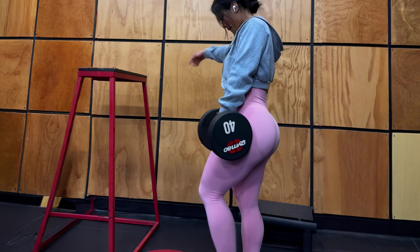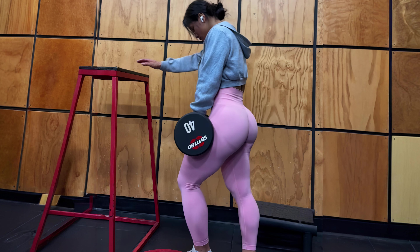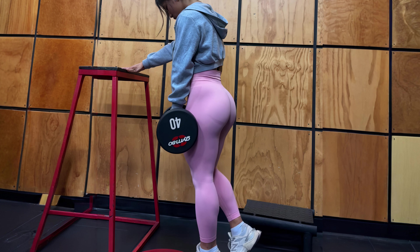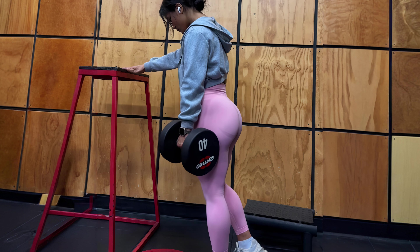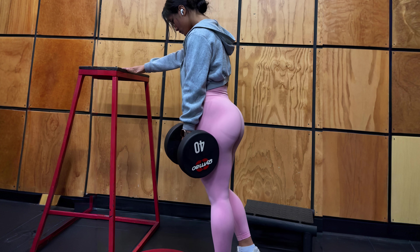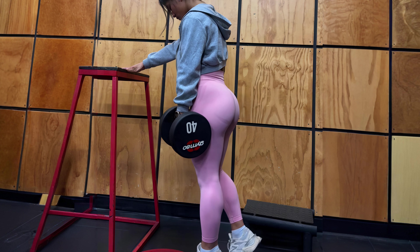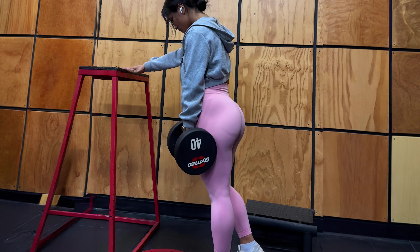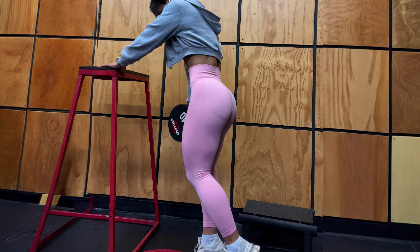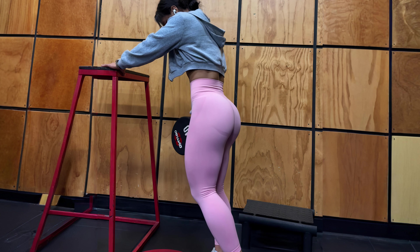5. Dumbbell Calf Raises. Finally, we have dumbbell calf raises. This exercise targets your calf muscles and helps improve your overall ankle stability. To do this exercise, hold a dumbbell in each hand and perform a calf raise, keeping your knees straight and your feet flexed. Aim for three sets of 12 reps.